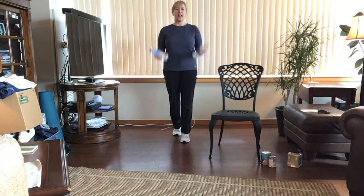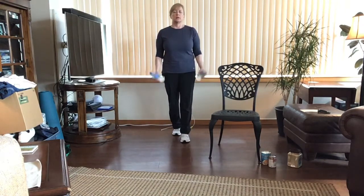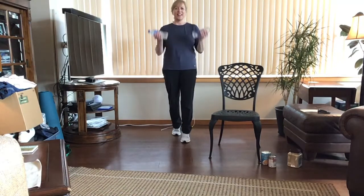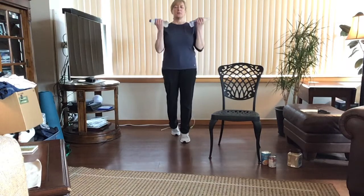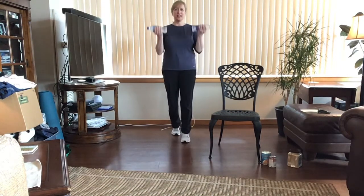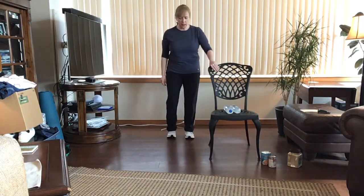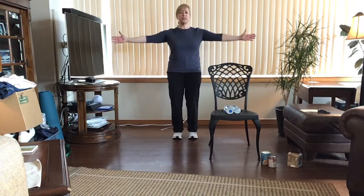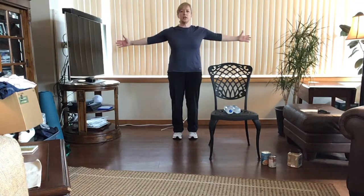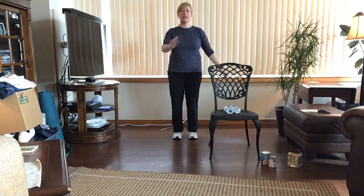Let's add those heel raises for a balance challenge — lift and lower, lift and lower. Try to stay with my pace; don't go more quickly than I'm going. You want smooth controlled movements as you lift up onto those heels, curl up and lower. Place those weights down. Stay close to your chair — take your arms, raise them up with the palms facing front, thumbs up toward the ceiling, just shoulder height, and gently reach back. Pretend I'm behind you gently pulling those wrists back for a nice chest, shoulder, and bicep stretch.